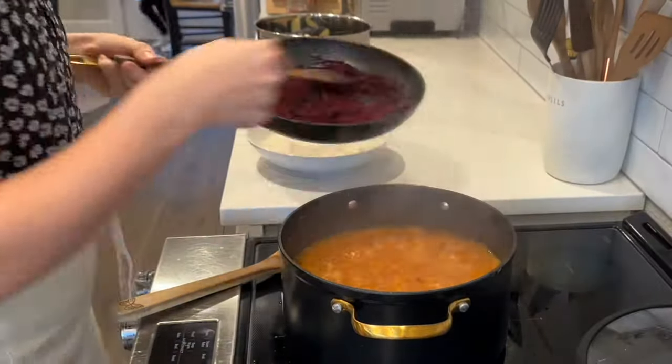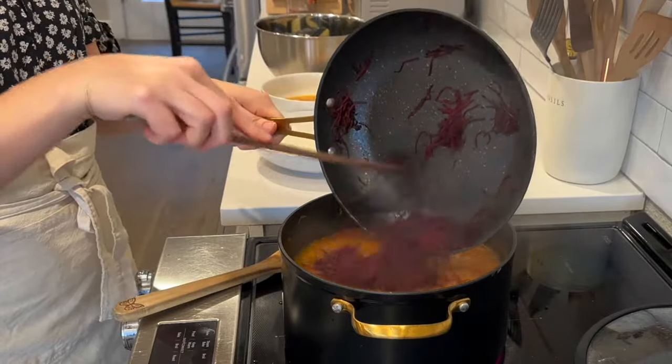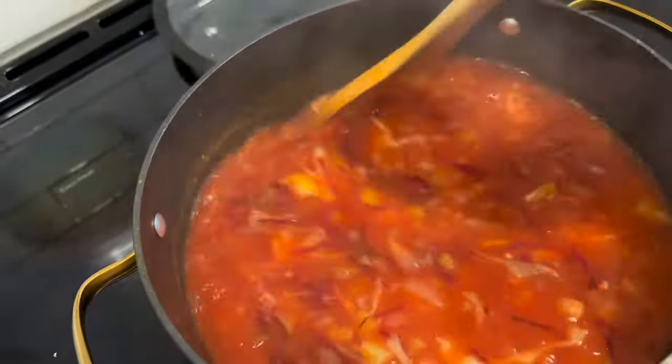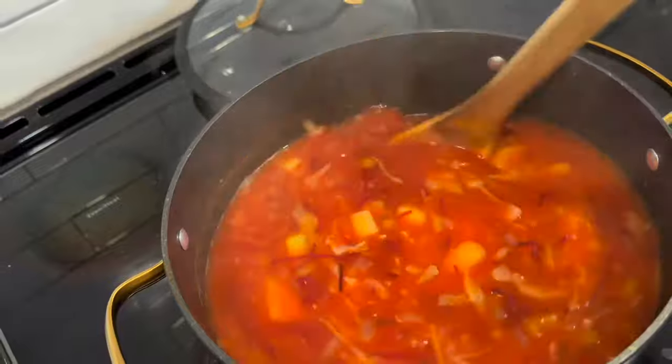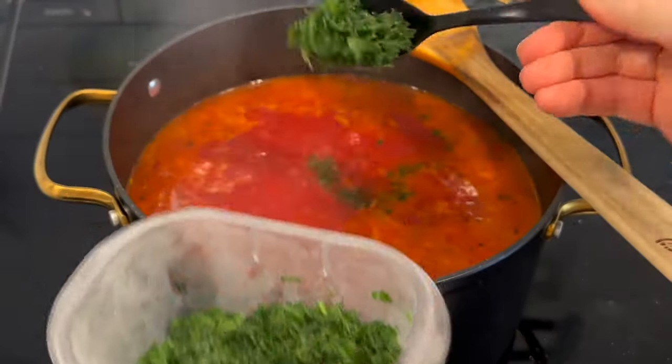Back to the borscht — the potatoes are cooked through and nicely soft. I add in my sauteed beets and stir until the beets release their beautiful color. I add some fresh dill and parsley into the borscht and that's it — it is done.